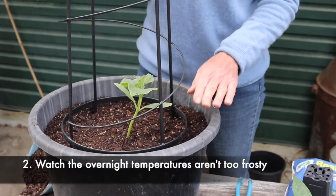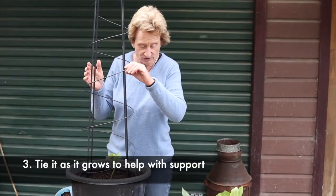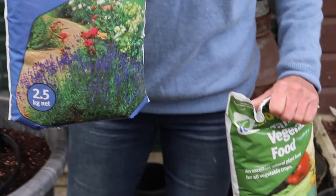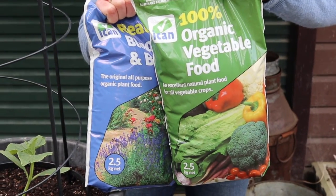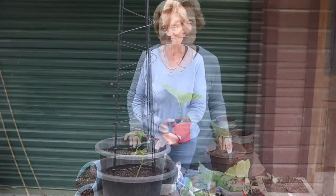When the cucumber is little, don't over-water, and watch the overnight temperatures. You may need to tie it as it grows up, but the little tendrils should handle that. Once your fertilizer starts running out around December time, you can feed it with some blood and bone or some ICAN organic vegetable food. That'll keep it going — look after them really well and you'll be eating those cucumbers in no time.